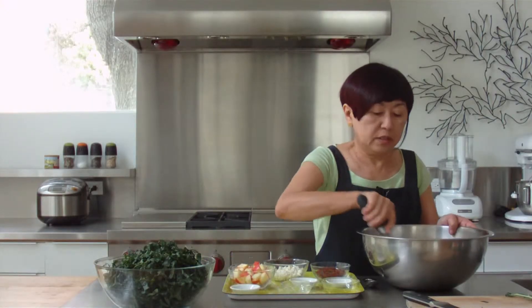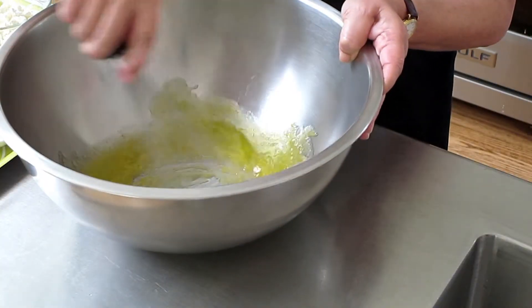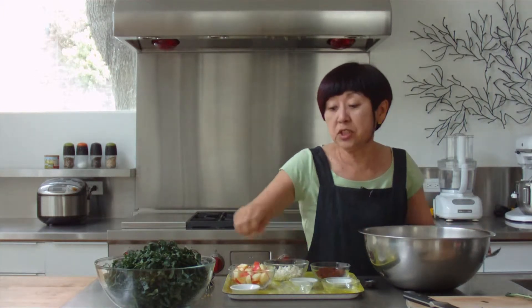I'm just going to mix this up and give it a taste to see if there's enough salt. Let me add just a little more salt.